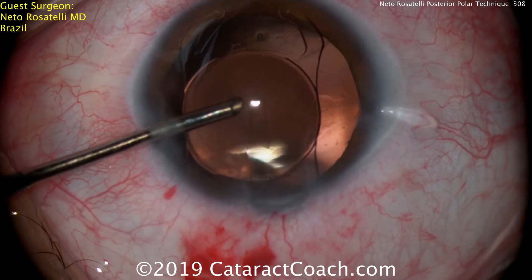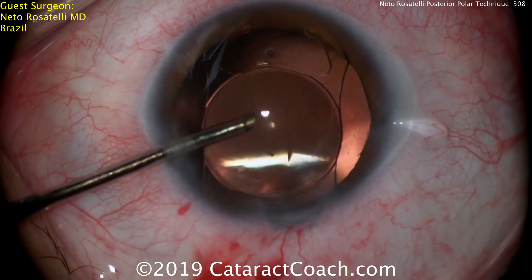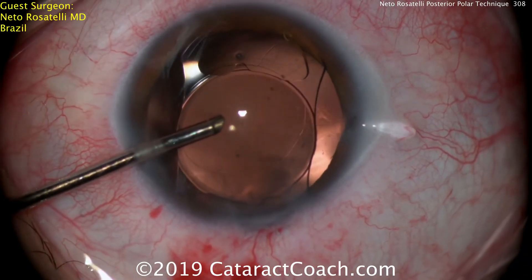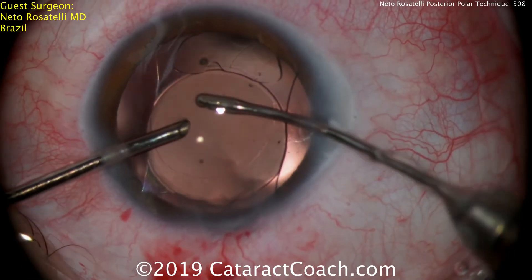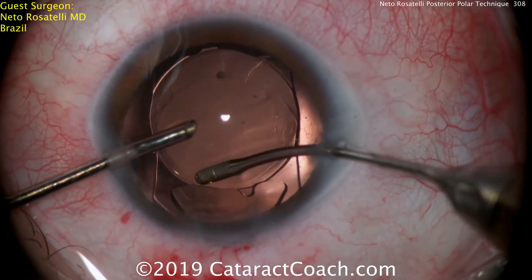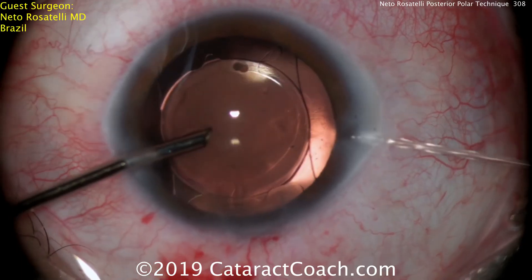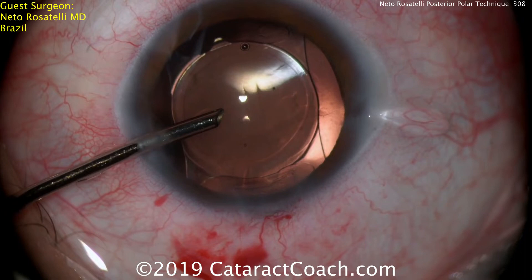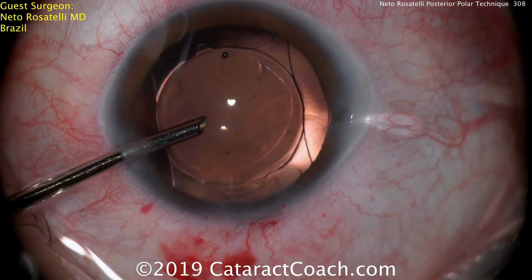The lens is now totally in the anterior chamber, and Dr. Rosatelli will very carefully tuck those four haptics. This is a lens design not available in the USA, so going inside the eye he'll just use the second hand to tuck in the haptics one by one. The nice part of this technique is it does not put any pressure on or touching of the posterior capsule. Beautiful overlap of the capsular axis — a nice rhexis overlap on top of the optic, probably a six-millimeter optic with a five-millimeter capsular rhexis.